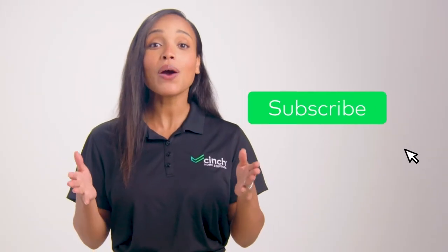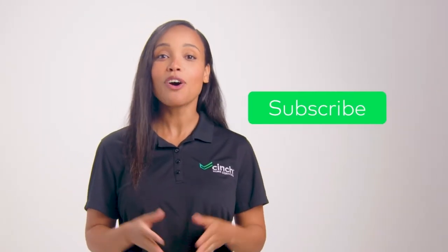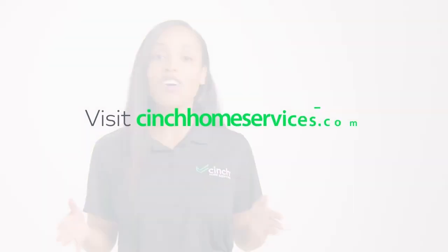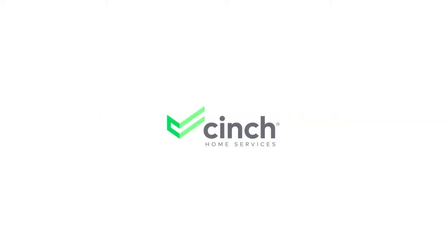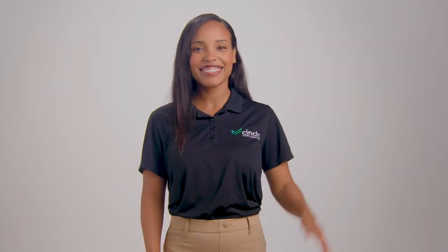Be sure to follow and subscribe to our YouTube channel for more great content on all things home, and check out cinchhomeservices.com to learn how to best care for your home appliances. See you next time.